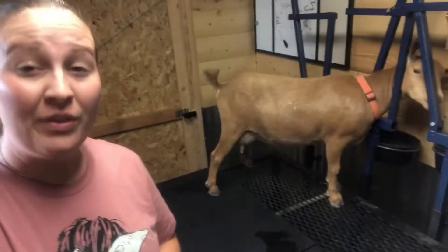Hello everyone, welcome! My name is Amberley. I own and run Desert Heart Dairy Goats here in Yuma, Arizona, and for today's video I'm going to teach you how to milk your dairy goat. So let's get into it.